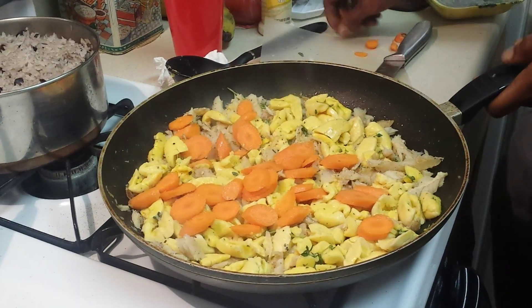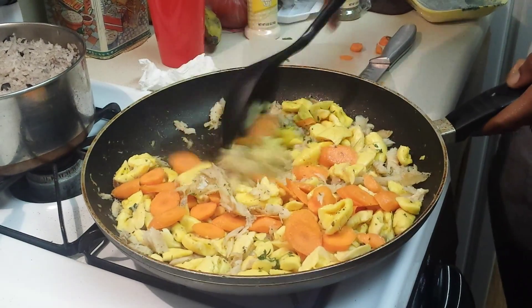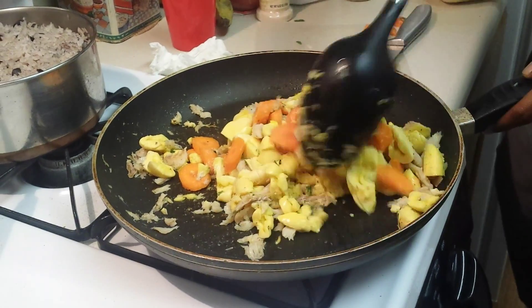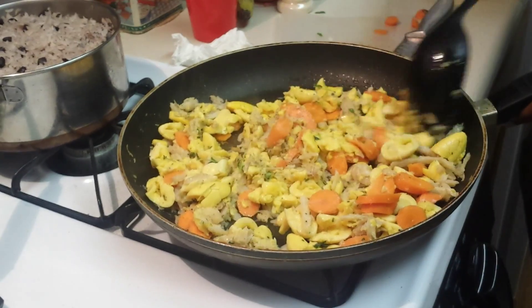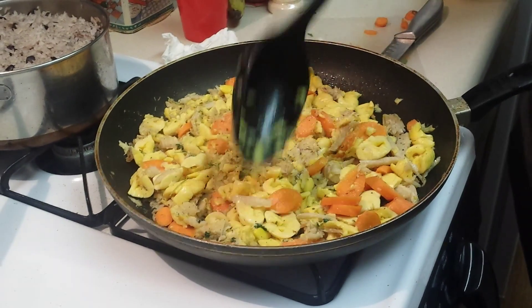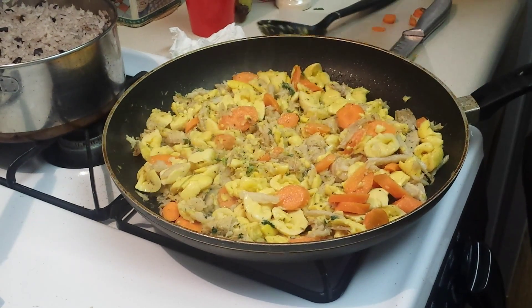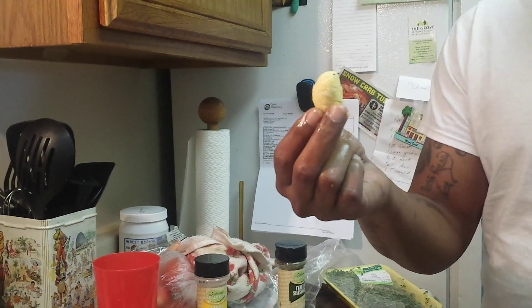How long do you cook it for? It's already cooked, so you just put some heat to warm it up. Do they need to be mushy or hard? No — like I said, it's already cooked, so you don't need to cook it too long. You don't want to mix it up so it gets mashed. You want to keep the ackee whole so you can have a good taste of what it actually tastes like.